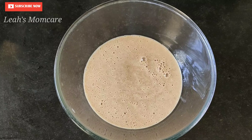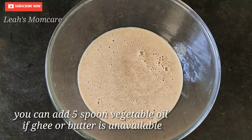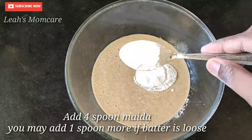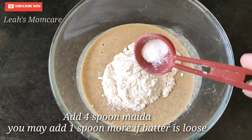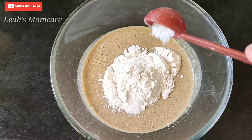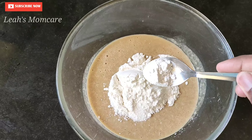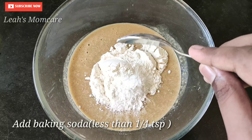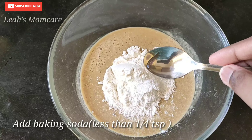Add 4 tablespoons of butter, then add 3 tablespoons of butter. Add 10 tsp baking powder, add 1 tsp baking soda.